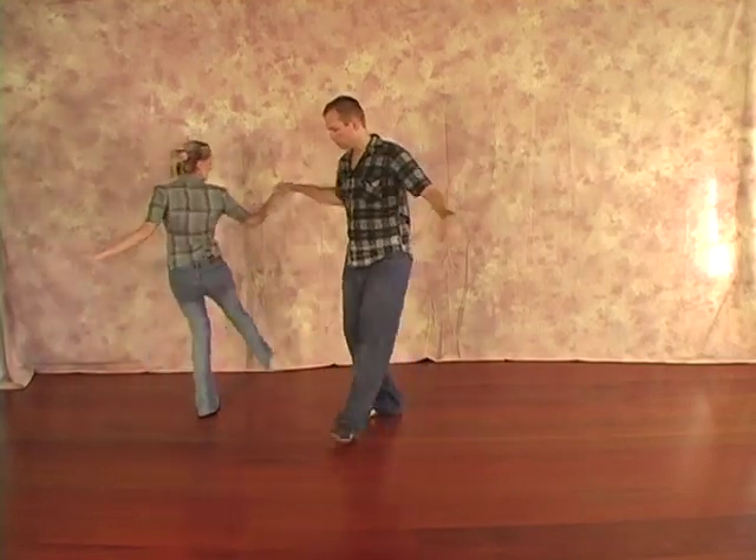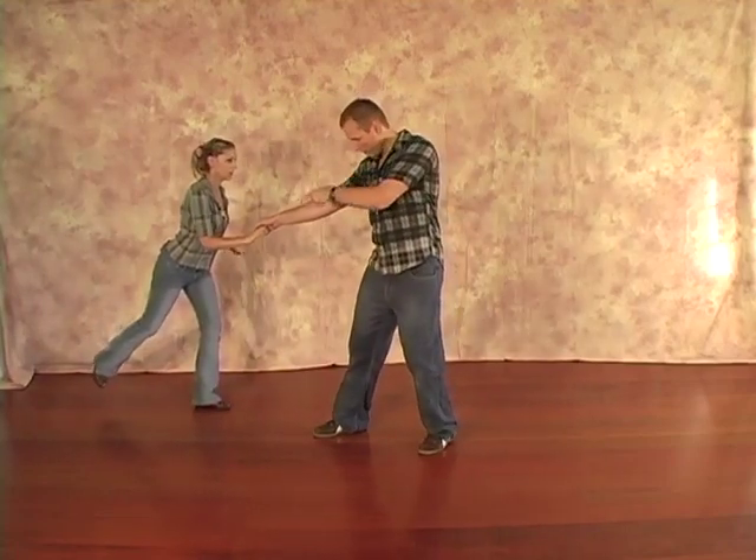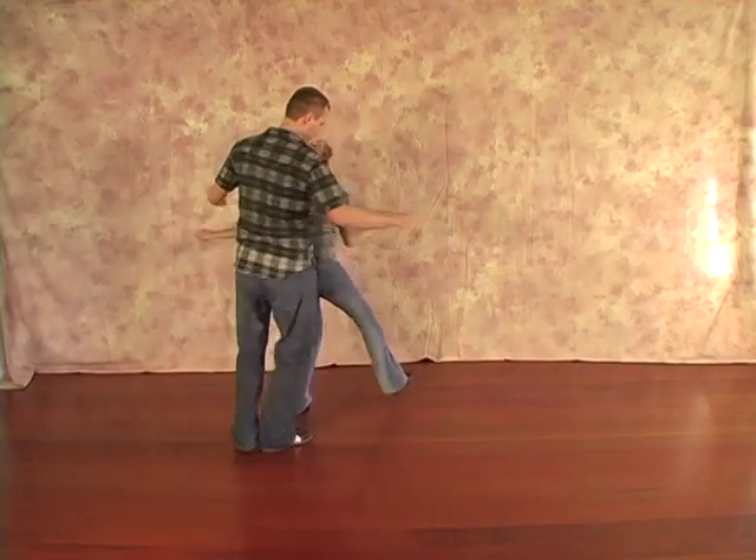Move number three: she goes rock, step, kick, bend, kick, bend, kick. Then the fourth move — she's starting with that kick back there. She's going to hop forward and go scoot, step.